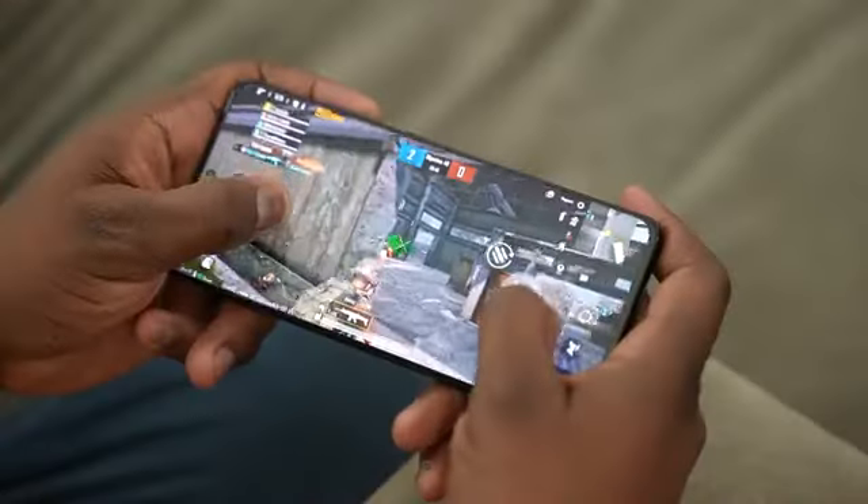So without wasting any more time, let's take a look at two games right now — it's going to be PUBG Mobile and Call of Duty Mobile on the Galaxy S21 Ultra with the Snapdragon 888 processor, for the first time.